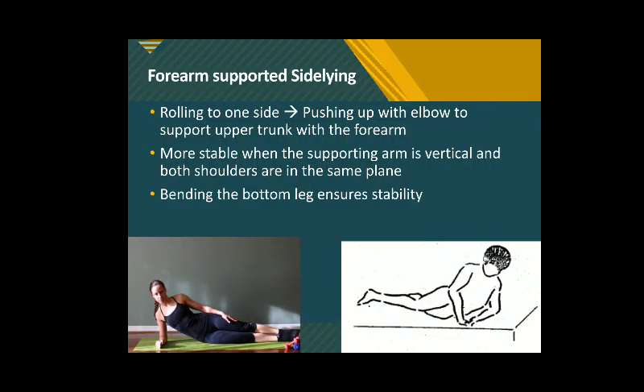Next, when the person is good in rolling from supine to sideline, we are going to make it a little more difficult by raising the level of center of gravity and further narrowing the base of support.